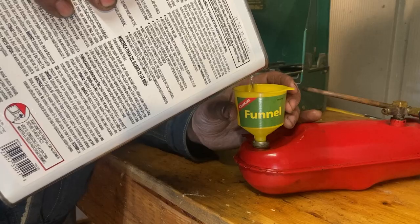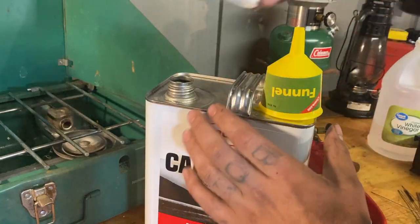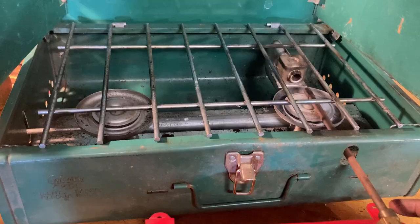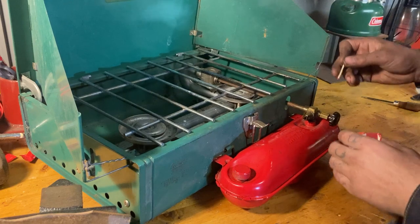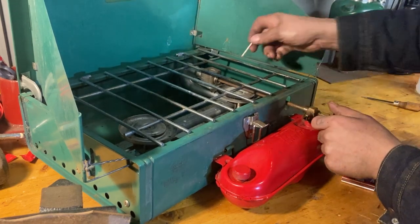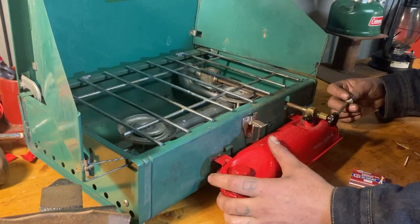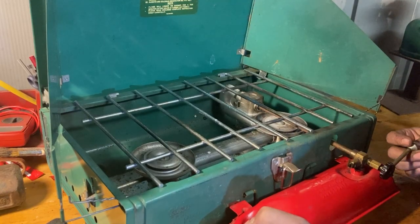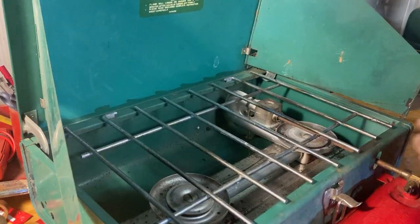I am pretty excited right now. Fill this bad boy up, close it up, and we'll try to light this thing up. Lever up to light, grab the match - I'm going to light the match and then turn on the gas, not the other way around. I ought to pressurize it first - it says 35 to 50 strokes on the directions. There's 40. Tighten it down, now let's light her up.